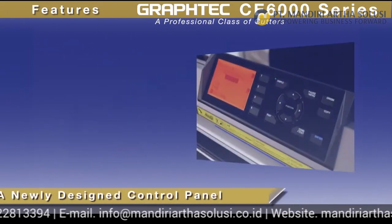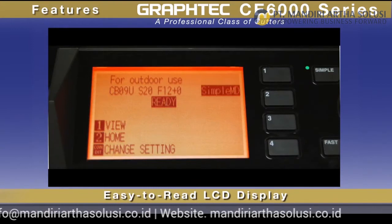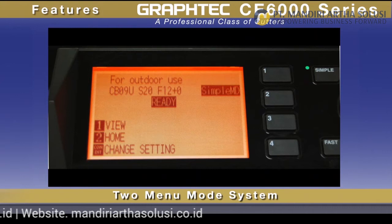The CE 6000 has a new, larger control panel with an easy-to-read LCD screen, making for easy menu navigation, plus a unique two-menu mode system.